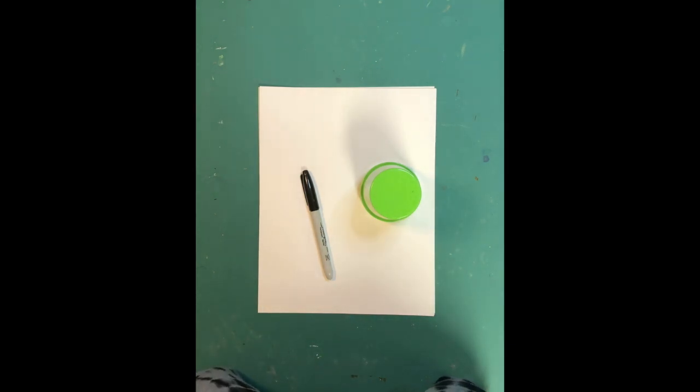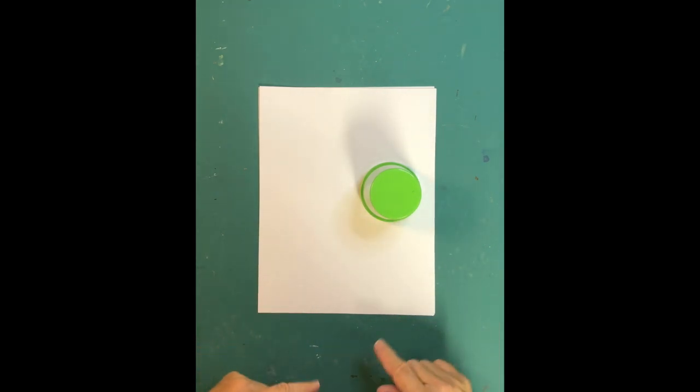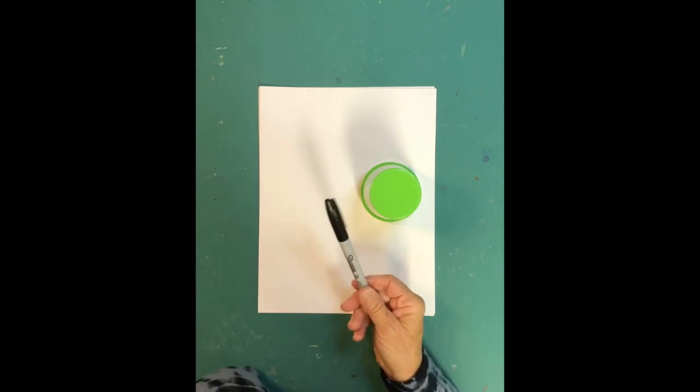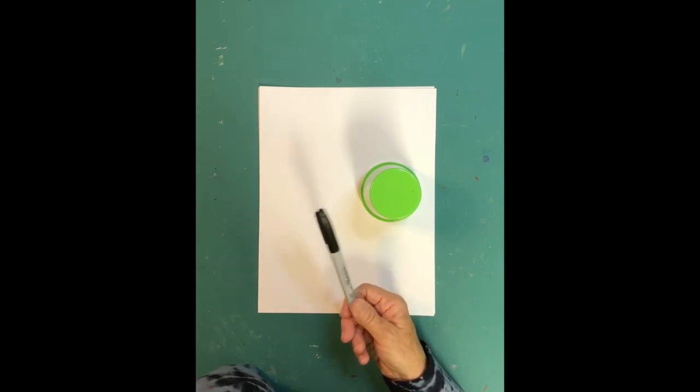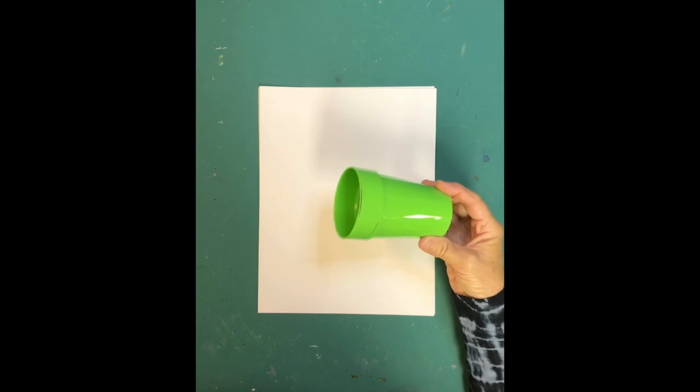We are going to be drawing a haunted house with a moon in the background. You don't have to do the moon — you could do a sun, a blank sky, or even a witch flying through the sky. I'm going to be using bond paper and drawing in a Sharpie, though you can use a black marker or dark pencil. I'm also using a round cup as a template to draw the circle for the moon, which I'll set aside for now.